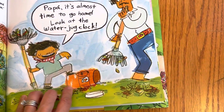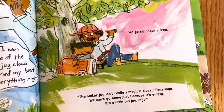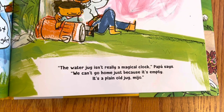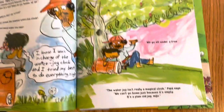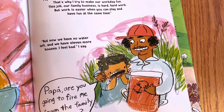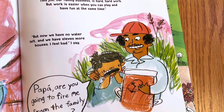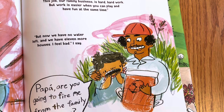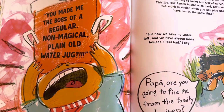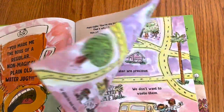The water jug — it's not a real clock. Papa says, 'We can't go home just because it's empty. It's a plain old jug.' But that's okay — we don't have any water left and we have eleven more houses. 'I feel bad,' I say. 'Papa, are you gonna fire me from the family business? You made me the boss of a regular, non-magical, plain old water jug.' Oh, this book is so adorable!